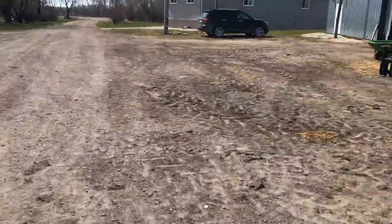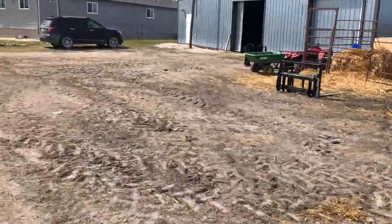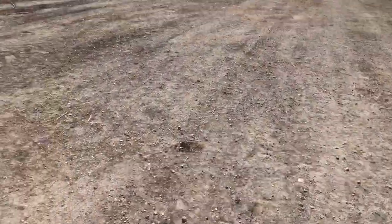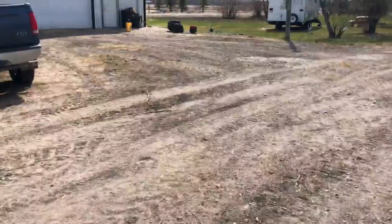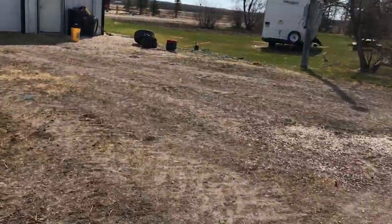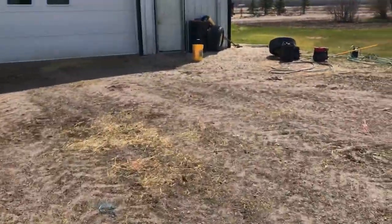Yeah, the calf is doing good over there in the little hut. And these two new bulls just arrived yesterday — we're trying to get them tame, and they're pretty tame already.